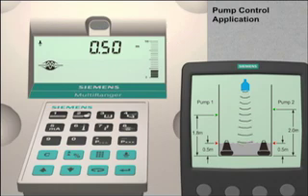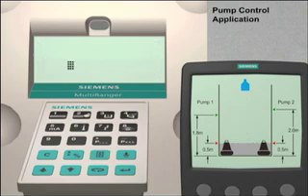As you can see, the multi-ranger is actively measuring the level of liquid in the vessel. Our first step is to put the multi-ranger into program mode. We do this by pushing the mode key, then the next display key twice. The LCD display will now show P dash dash dash.